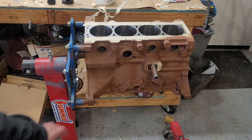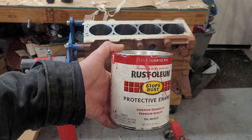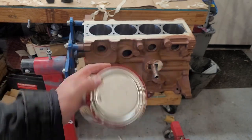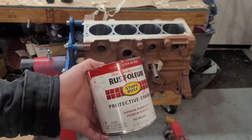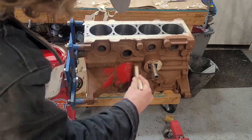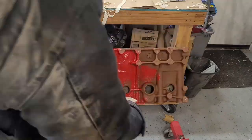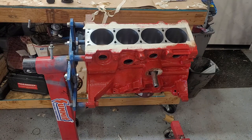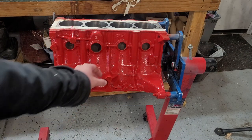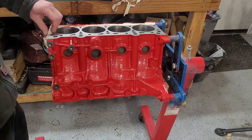I've let the primer dry overnight. We should be good to go ahead and put our color coat on. I'm going to use this red enamel stuff because I already have it and I'm cheap. Red would not be my choice for this — probably black or something — but I don't think we're even going to be able to see the block, so I don't really care. Two coats of color and we're looking good enough for my needs. We'll go ahead and remove all the masking tape and then we can do our final clean before assembly.